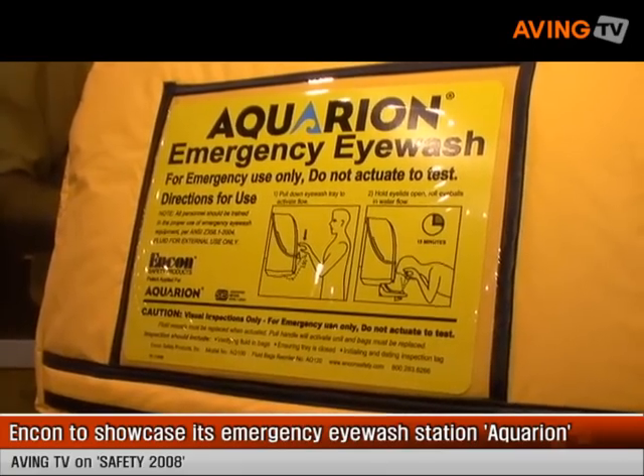Hi, my name is Jeff Felker. I'm with Encon Safety Products. I'm the National Sales Manager. We are here at ASSE Show and our featured product would be our Heated Aquarian Unit.